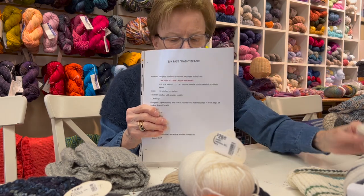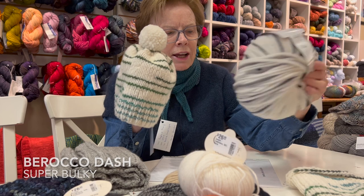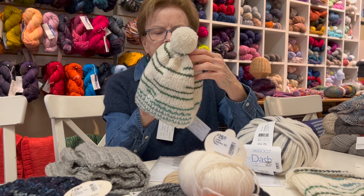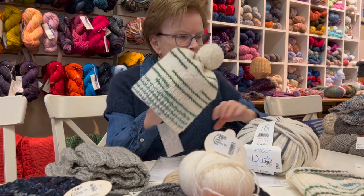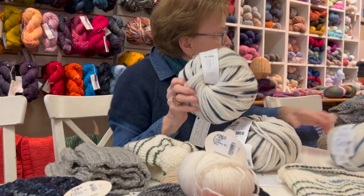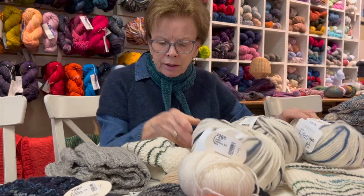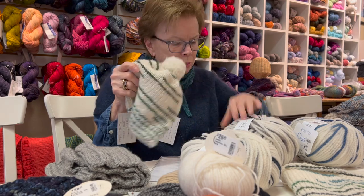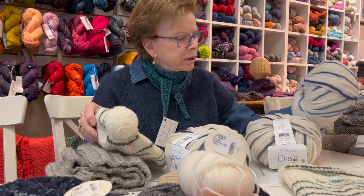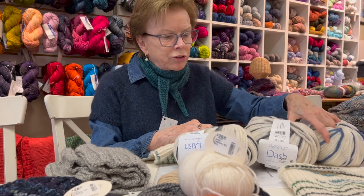Our wonderful Beth designed this little hat called BSK Fast Dash Beanie, made with a fun yarn called Dash. She used a size 10 and a half for the ribbing and a size 13 for the body - a simple, very quick knit on those size needles that puts these little stripes in here and there. We have colors in grays, navy blues, and some with green. Again, this is a quick knit that would work for a boy or girl, man or woman.